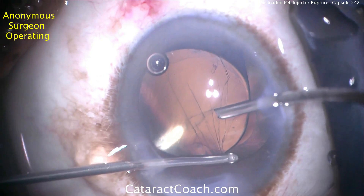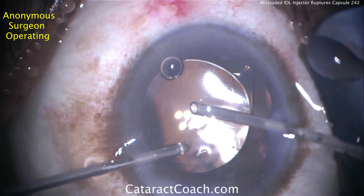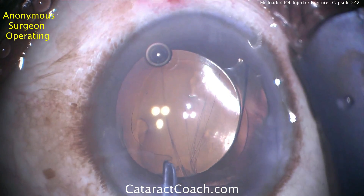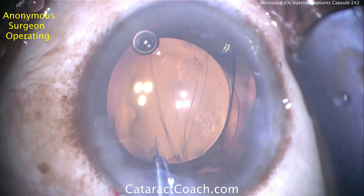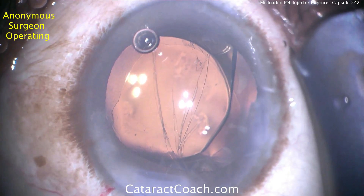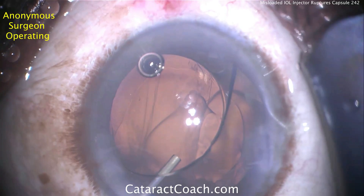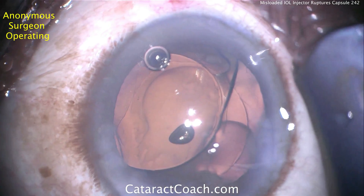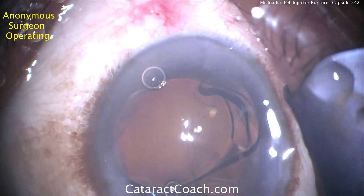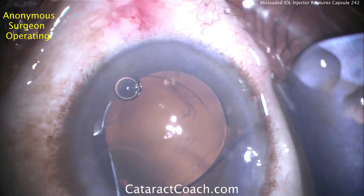Using triamcinolone is helpful to stain the outer part of the prolapsed vitreous, making it much easier to see — just keep in mind that's the outer part stained and you may have to repeat the staining. The surgeon is going to remove what's left of the sub-incisional rhexis and break off that piece. Now there is an ability to support this lens, but it'll probably have to be rotated about 90 degrees. Injecting viscoelastic underneath the IOL optic temporarily supports it and prevents vitreous prolapse.